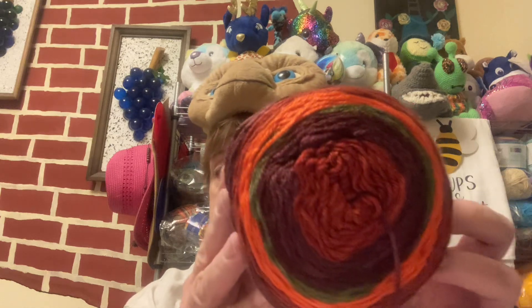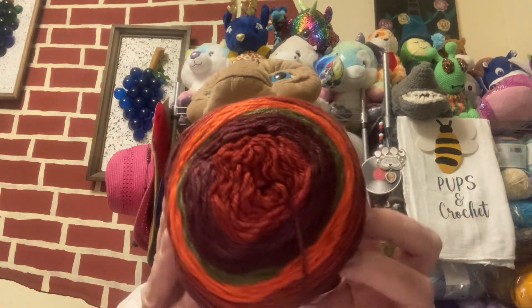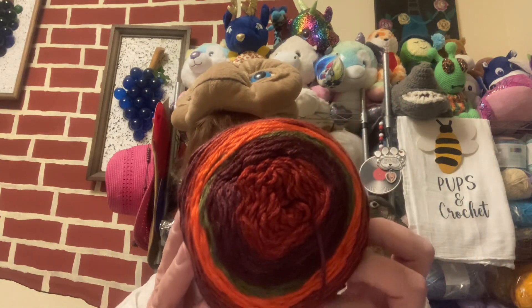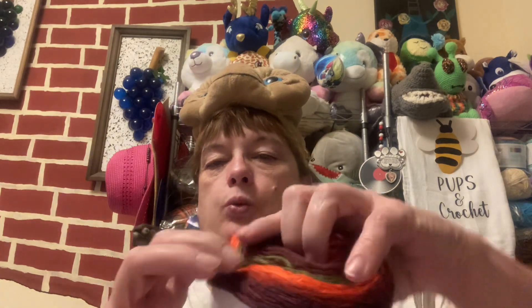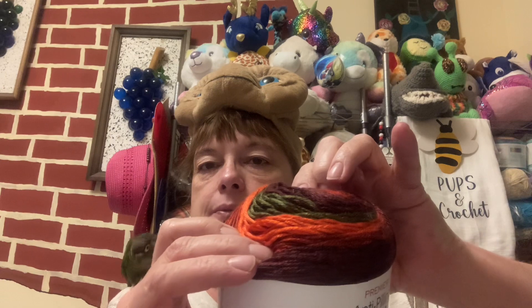And this color is Autumn. It is not being blown out on the camera — it is actually that vibrant and beautiful. There's green stuck down in there. So beautiful. And on my squish factor, I'm giving this one an 11. This is the squishiest yarn so far. It is so soft. And it's anti-pilling, which is awesome.